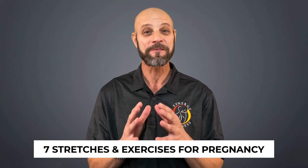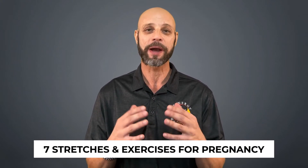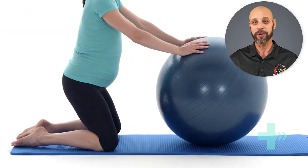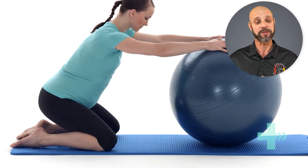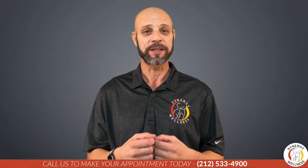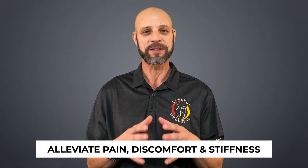Hi, if you are pregnant, I put together seven of my favorite stretches and exercises for pregnancy. It's really important to keep moving a little bit throughout your pregnancy and to keep some of those joints loose and balance out the muscles from the front to the back. What we often see is imbalances and extra laxity because you're pregnant, so if you follow these seven stretches, that will help to alleviate a lot of pain, discomfort, and stiffness that you're dealing with during your pregnancy. I wish you all the best and good luck with the newborn.